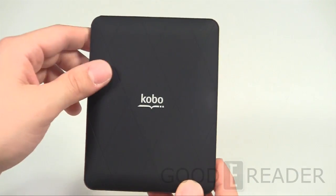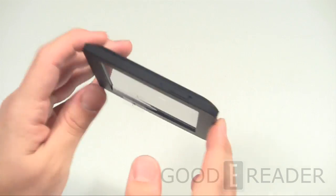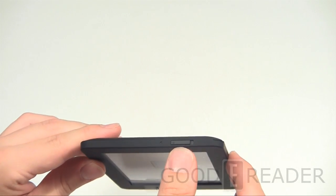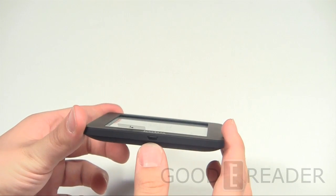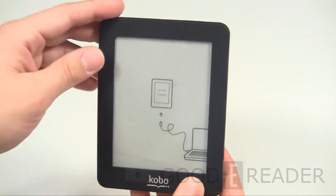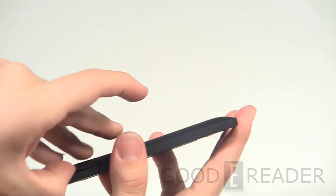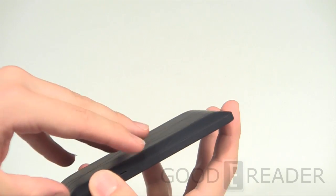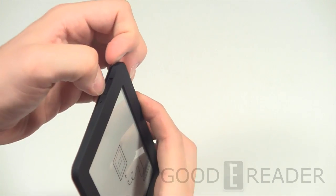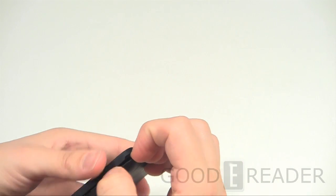There's nothing going on on the back — not even a hard reset button — and nothing on the left or right side. You have a status indicator light and a power/standby button on the top, and on the bottom your micro USB port for charging and transferring data. It really doesn't look like they included micro SD storage on this model — there doesn't seem to be any. As mentioned, you can take the back off and put different colors on it, though it's a little bit difficult to remove.